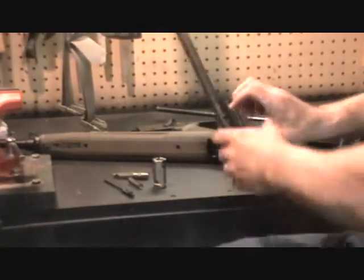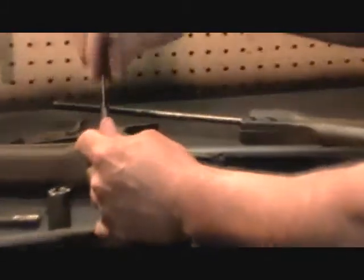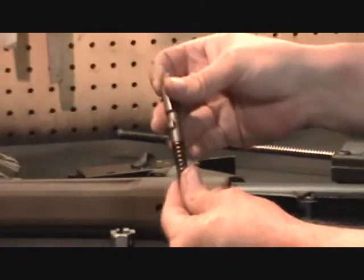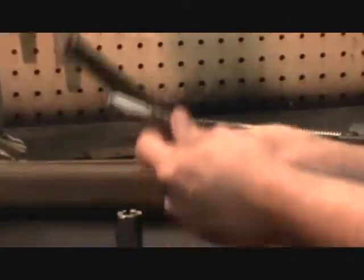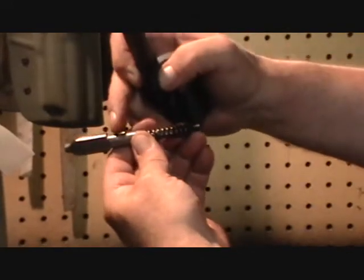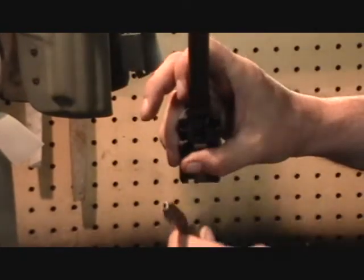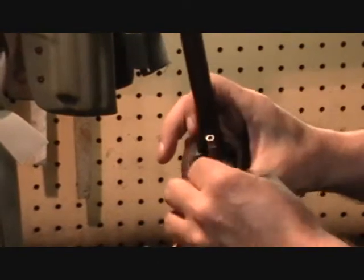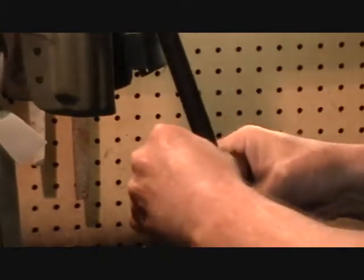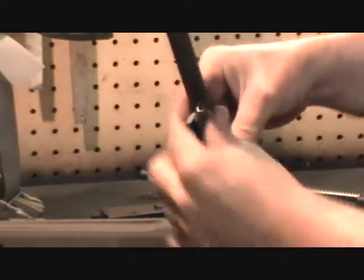Reassembling the rifle, starting with the bolt carrier group. Take the firing pin spring and the firing pin and slide the spring onto the firing pin. Take the locking piece and slide it down. There's a little lug on the locking piece, and you want that oriented at the 12 o'clock or top position in the bolt carrier. Go ahead and slide that in, press back until it clears into the slot, then turn it 90 degrees so it's basically horizontal — turning it clockwise while looking at it from the front.